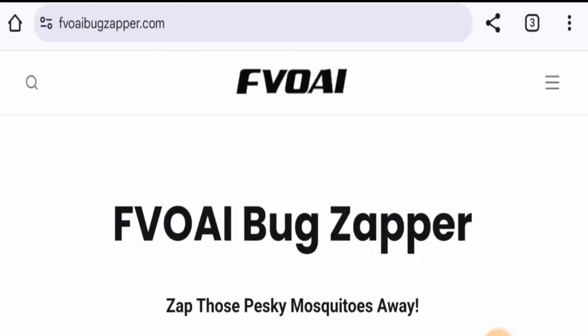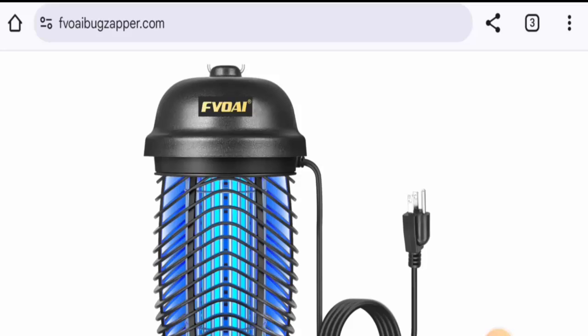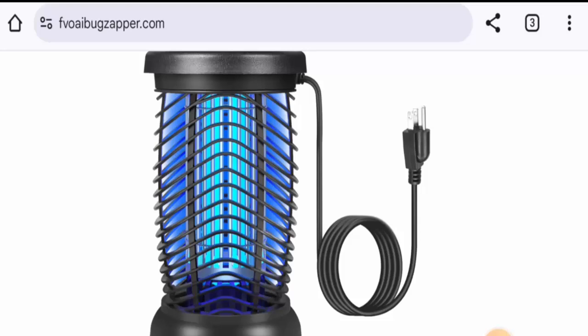In conclusion of the 4i Bug Zapper reviews, this product is an authentic product. It is available on different genuine e-commerce sites, it has social media presence, and it has received reviews, so it is an authentic product. However, we also recommend you to make the right decision after exploring well.